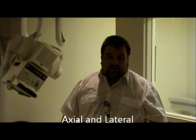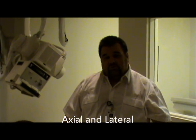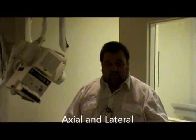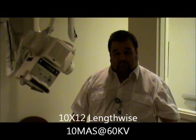Today we're going to be demonstrating the calcaneus views. The routine views for calcaneus will be an axial view, which is the plantar dorsal projection, and we're going to be doing a lateral. The film size for both will be a 10 by 12, and it will be lengthwise. The technique for the axial projection is going to be 60 kV at 10 mAs.